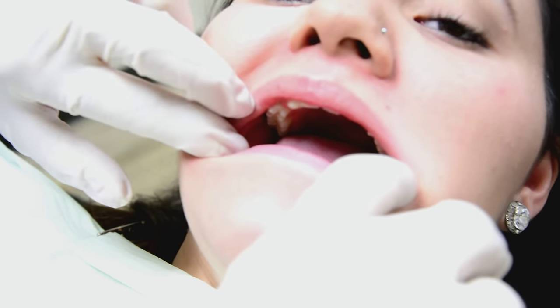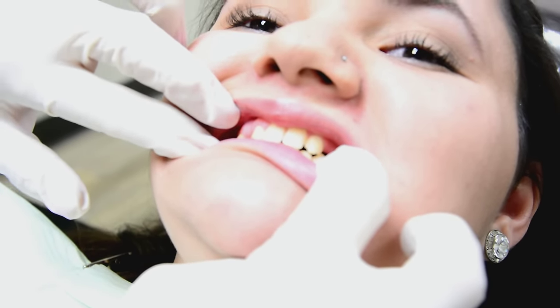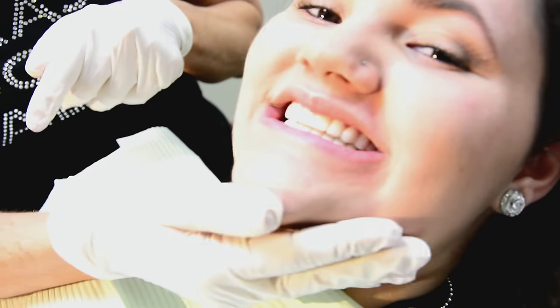If you notice, when she bites down, she has very small teeth. And when she smiles, you really don't notice her teeth. So we've opted to choose the snap-on smile to do two things: number one, give her a more aesthetic smile, and open up her bite just slightly so when she does smile, she'll have teeth.